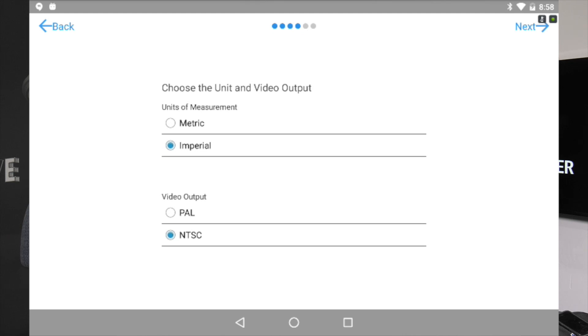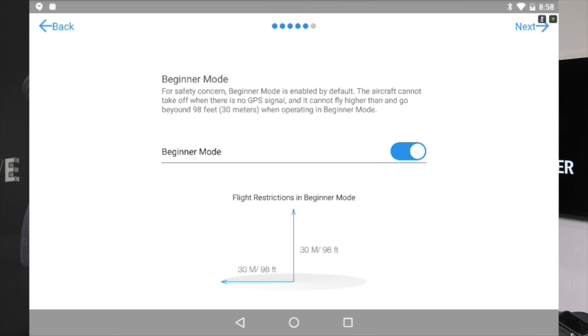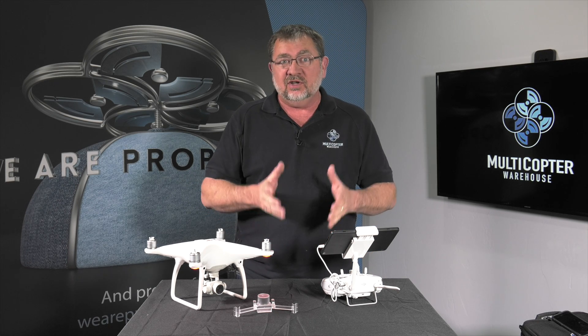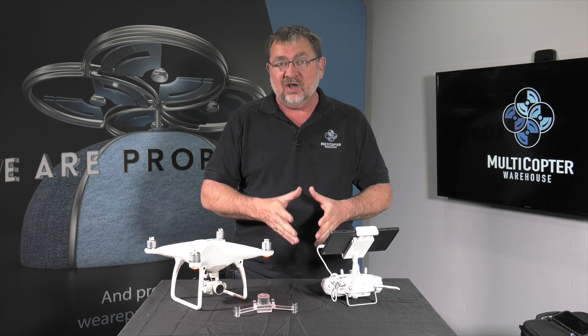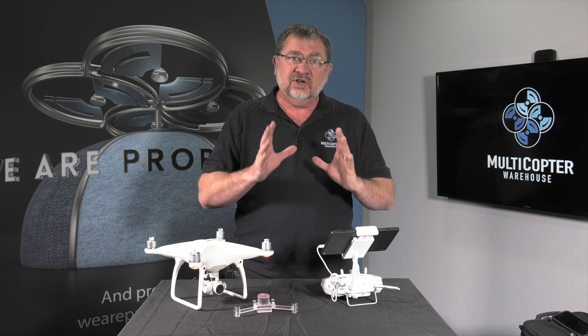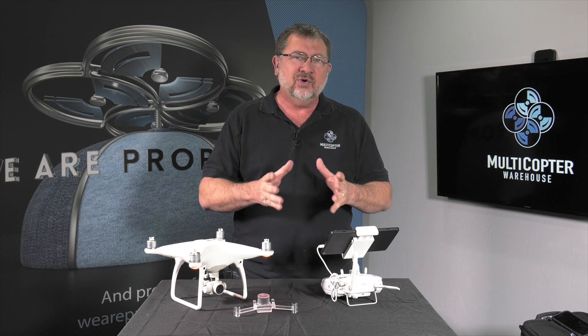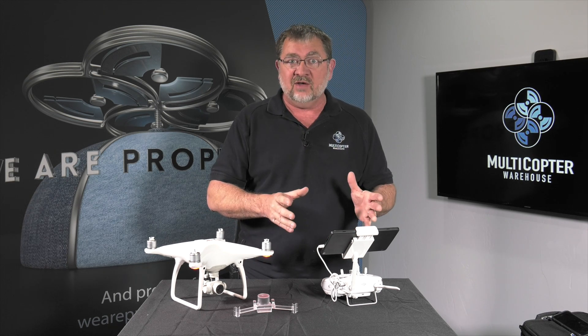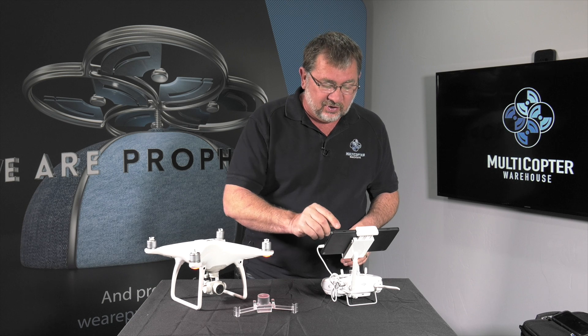Do I want metric or imperial? I want imperial and NTSC. Do I want beginner mode or not? We're going to skip beginner mode. If this is your first time flying a copter like this, you probably want to stick to beginner mode because it's going to limit the speed and the distance that the copter can fly away from you, keeping it a little more under control. I do highly recommend beginner mode when you're starting out — you can always turn it off in the app later.